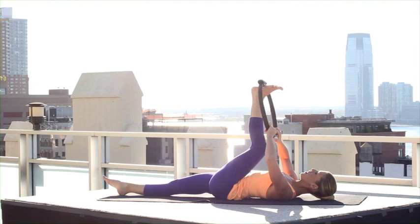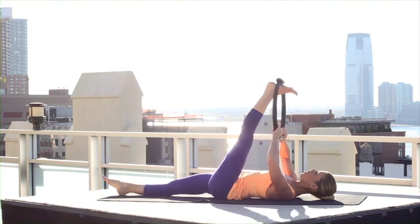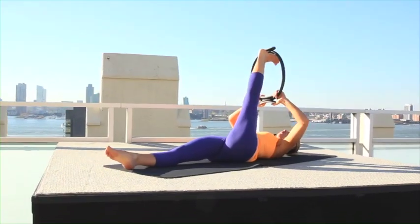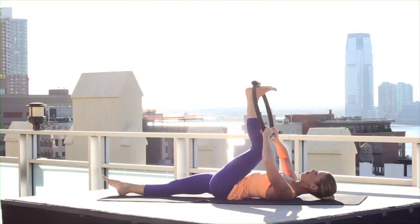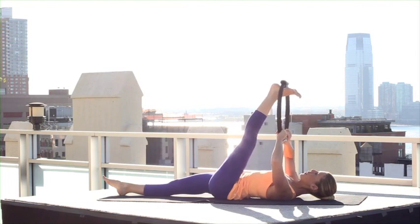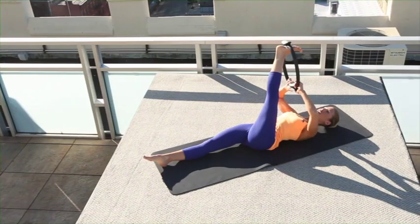Bend your knee in and stretch your leg up — three, little bend, press two, one more time, bend in, maybe increase that stretch one. Hold there, try to keep your hips square as you cross over your body and stretch out your IT band.